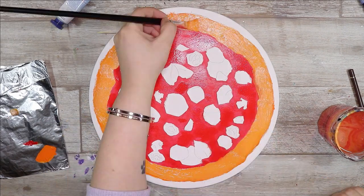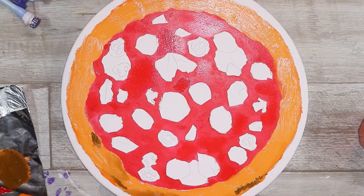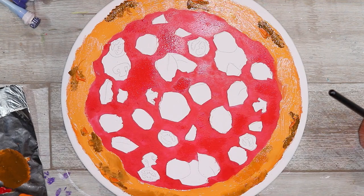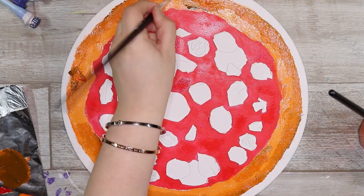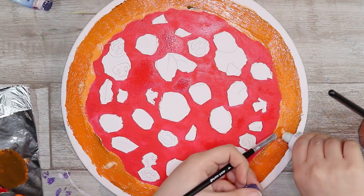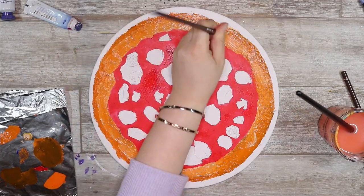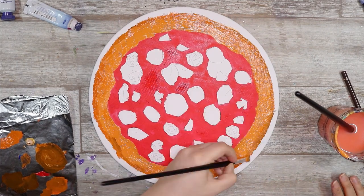These are water mixable oils, so as you can see in the first few layers I'm actually mixing a bit of water in with them to thin them out. This is so I can get a sort of thin base color for some areas, which later I can go over with thicker oil paint. I started with the base colors you would see on a regular pizza — there is a lot of red because pizza sauce is a tomato based sauce and you're going to have a lot of red underneath everything else.